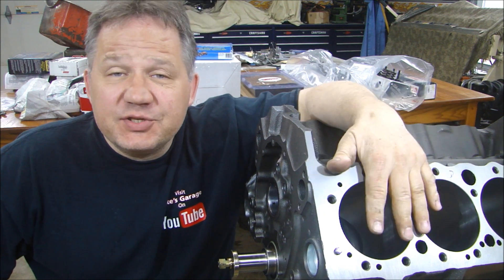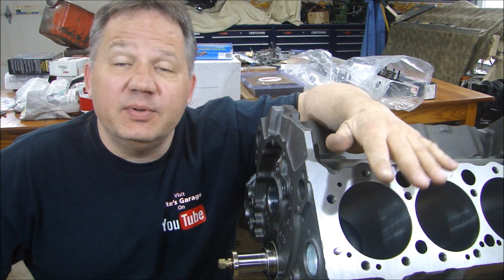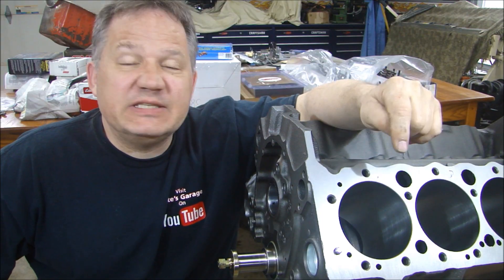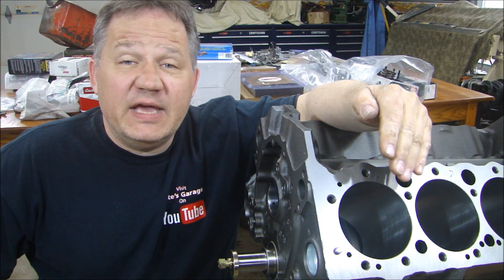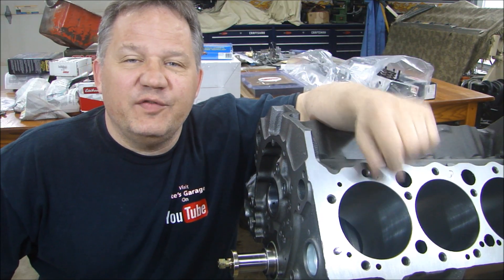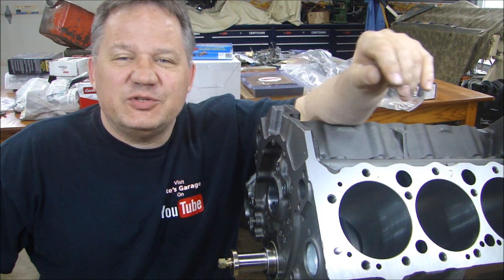Okay, next we'll move on to gapping our piston rings, putting the pistons in, and completing the rotating assembly. Now if you'd like to follow along with this video series, please click on the subscribe button below. And if you'd like to get a notification every time I upload a video, click on that little bell. Thanks for stopping by Pete's Garage.